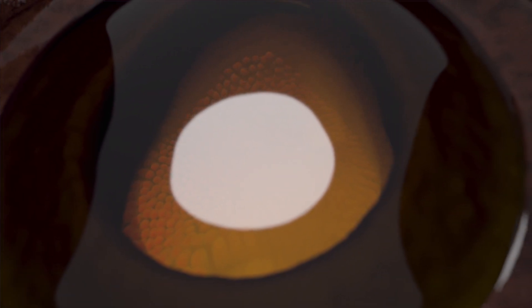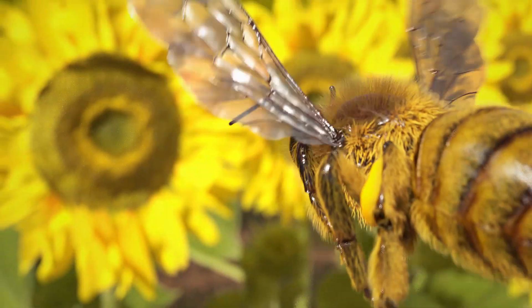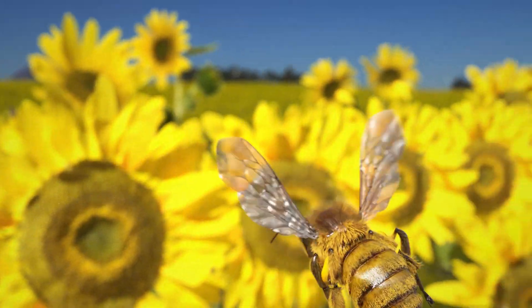But before you start thinking the bee is getting two nice pictures from each of these eyes, there's a problem. The lenses in the ocelli of honeybees, and many other insects, don't refract the light enough to form a clear picture on the photoreceptors. They're just hopelessly out of focus. So our best guess is that most ocelli are just capturing the general light levels.